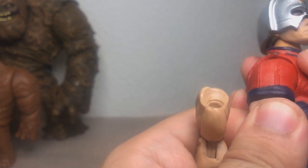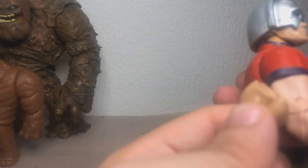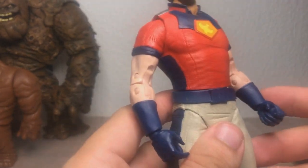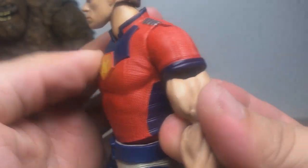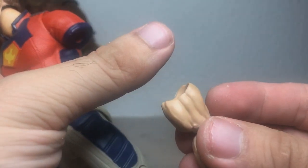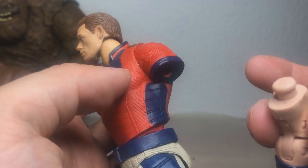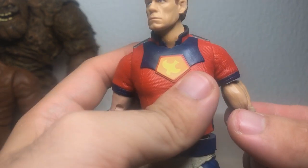Oh, I can actually see — the pin is from the bicep itself. It's slightly annoying to try to deal with this, but I think I may have a solution. First off, we need to remove these arms, and for that I'm just going to heat them up as usual.